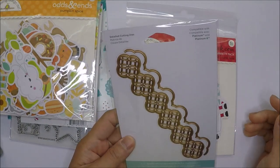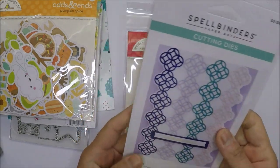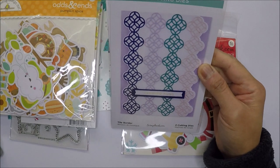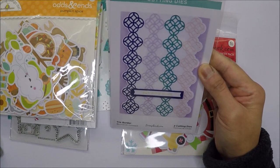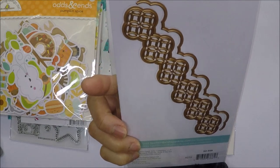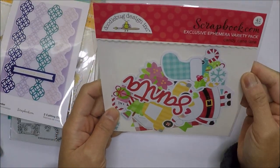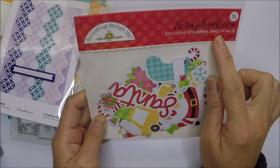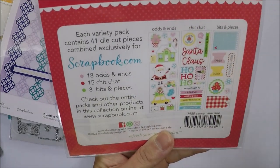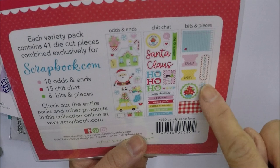At the time I was ordering from Scrapbook.com, they had a free add-on: the Spellbinders and Scrapbook.com collaboration Tile Border die set. They also had a free Scrapbook.com exclusive Ephemera Variety Pack in Candy Cane Lane, which includes odds and ends die cuts, chit chat pieces, and bits and pieces.